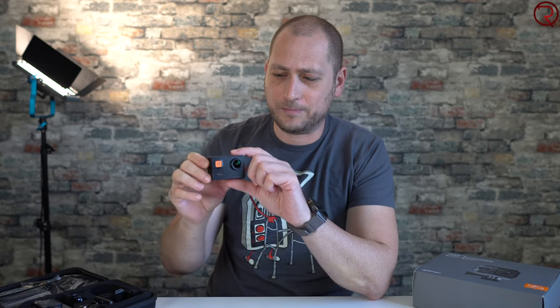Moving on to the internal microphone section. From what I've read online, this camera doesn't support any external microphones, so you're going to have to rely on the internal microphone at all times. For the first audio test I'm inside the car with all the windows closed, so you should only be able to hear my voice with no fan or other noise.